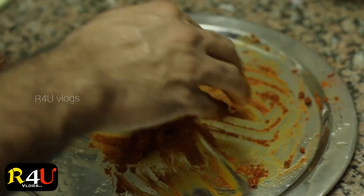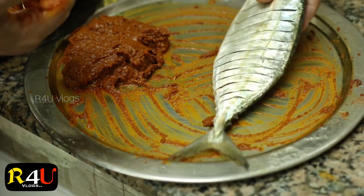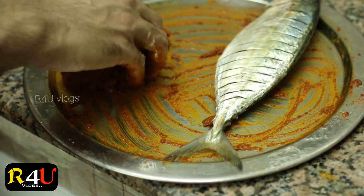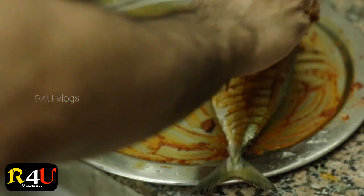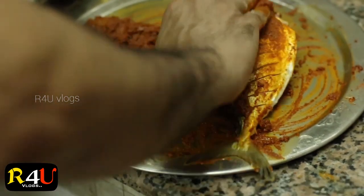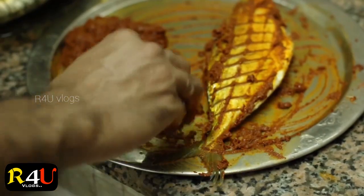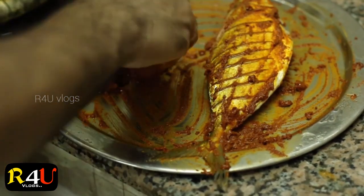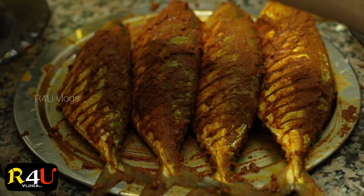Anyways, mix this with a bit of sauce. We added some sauce to the half of the sauce. Let's pour it in.